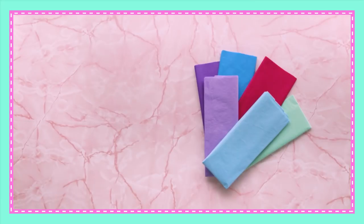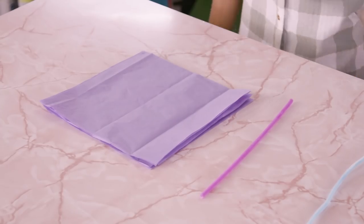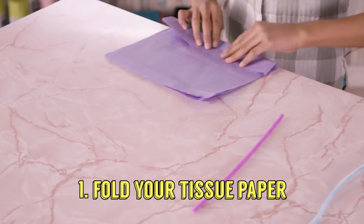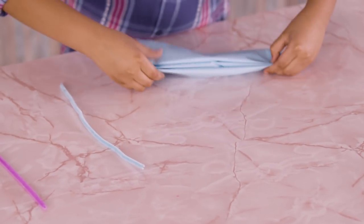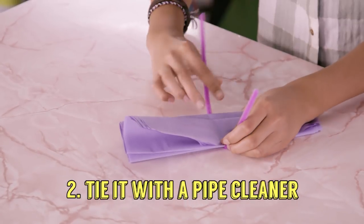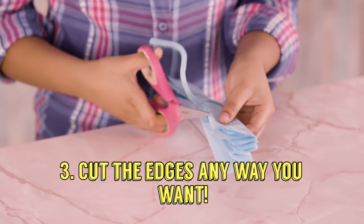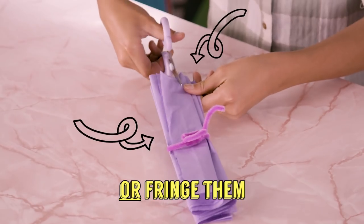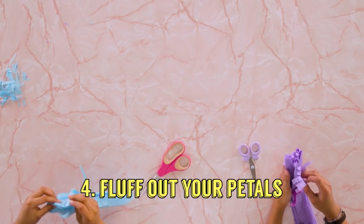For this, you'll need tissue paper, pipe cleaners, some scissors, and tape. Layer pieces of the same color tissue paper. Fold this like an accordion. Now, tie a pipe cleaner around the middle. Now, fluff out your flower petals.